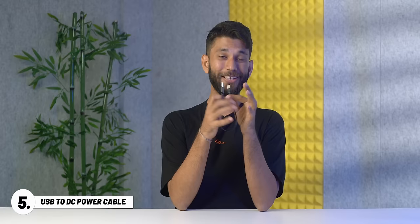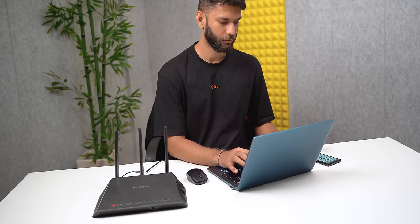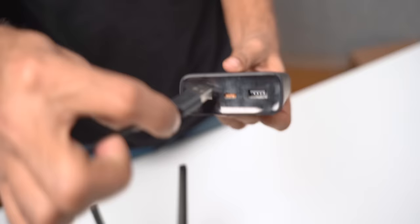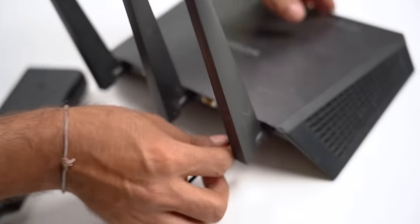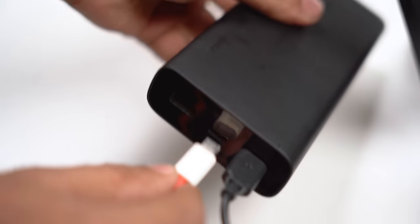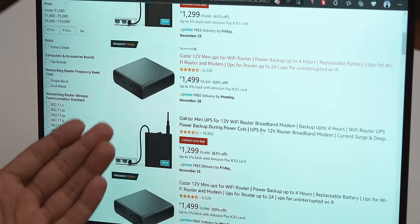Next up, we have this power cable costing 199 rupees. It looks like a very simple cable but has a very important utility. If you live somewhere with a lot of power cuts, when there's a power cut the router turns off and you lose internet. With this cable, connect the USB end to a power bank and the DC end to the Wi-Fi router. Connect the power bank to a wall outlet so it charges all the time — in the event of a power failure, the power bank keeps the router on. You can also buy a dedicated power bank UPS online for 1500 to 2000 rupees, but if you have a spare power bank, this cable saves you money. 8 out of 10 — recommended.